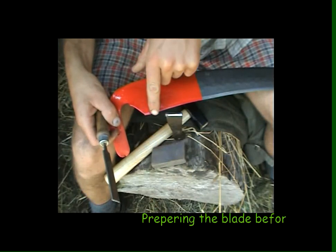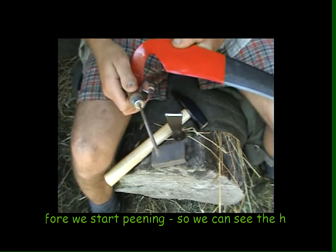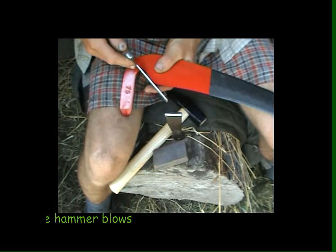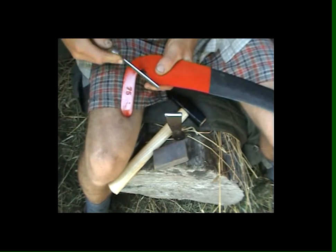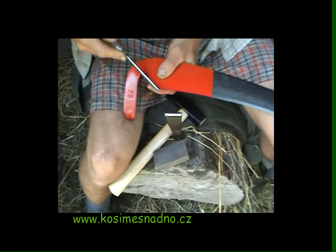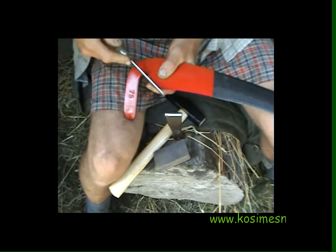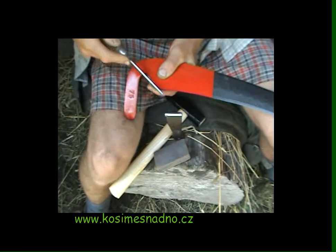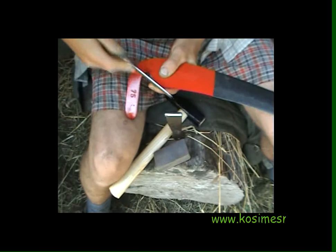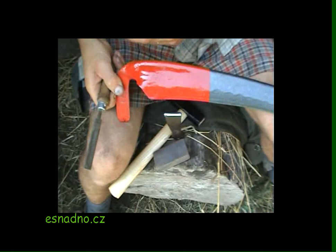First of all, we want to remove and round this awkward corner. We use a file for a chainsaw. We just hold our thumb like that, so that it's nice and round.